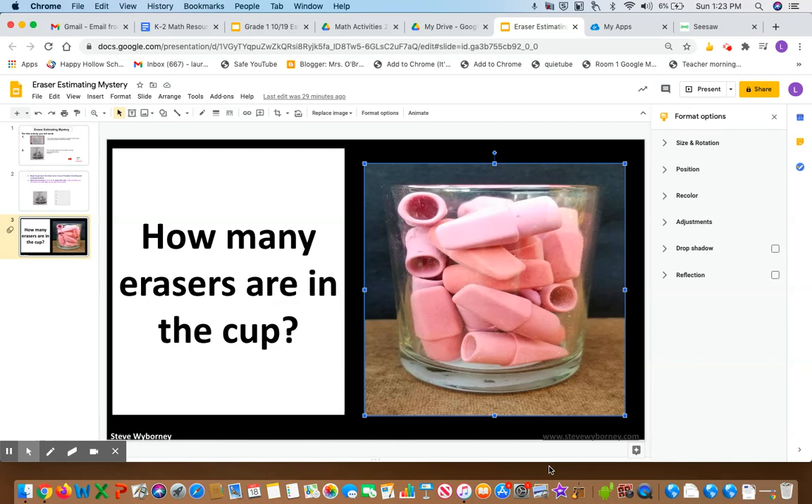Also, you'll be getting closer and closer to the actual number as you get more clues. So right now, stop. Think in your head, how many erasers are in that cup?